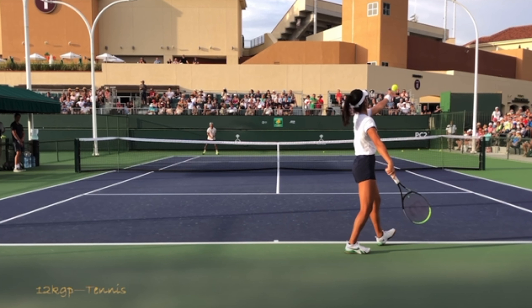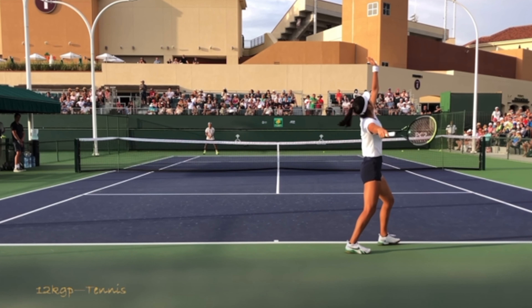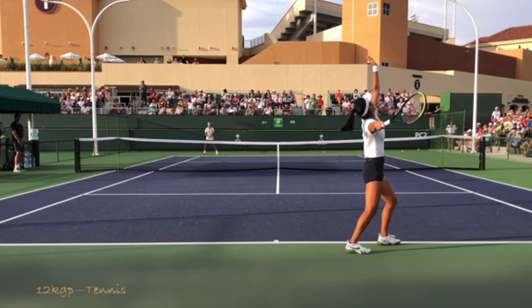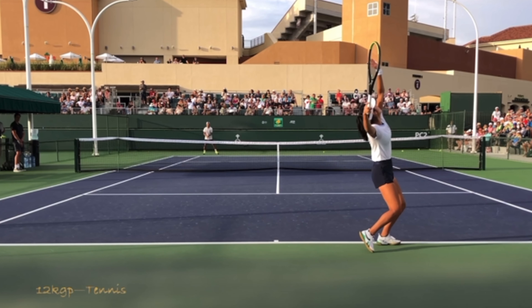The third stage is the loading stage. As she gets into the loading stage, this is where we probably see more differences between professional and recreational players. At the recreational level, we typically see a little bit less leg loading. How much you want to bend them is totally up to you — if you're in great shape and want a lot of knee bend to get more power pushing up into the court, that can easily help you get more power and more height on your serve.